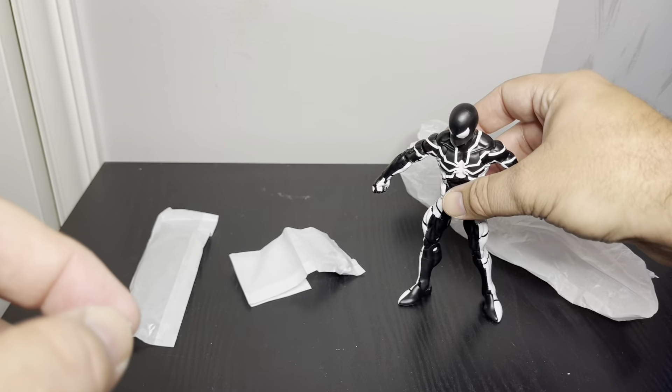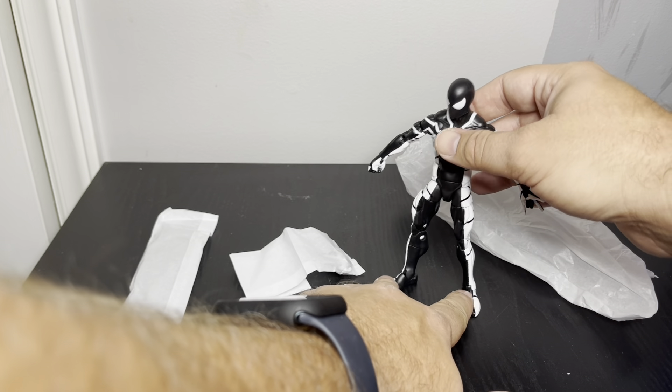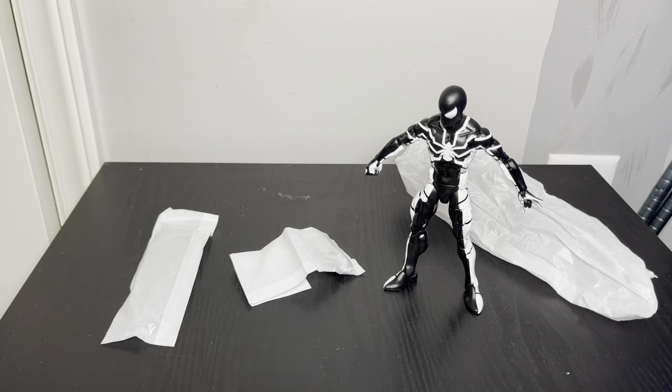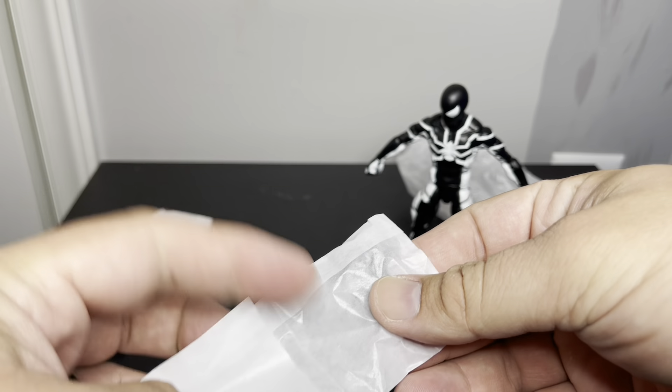It's a cool-looking figure when you see it from afar — when I pulled it out I was like 'oh man, this looks cool,' with the white and black and everything, very neat. But up close it's like, yuck. The other accessories we get are the hands.